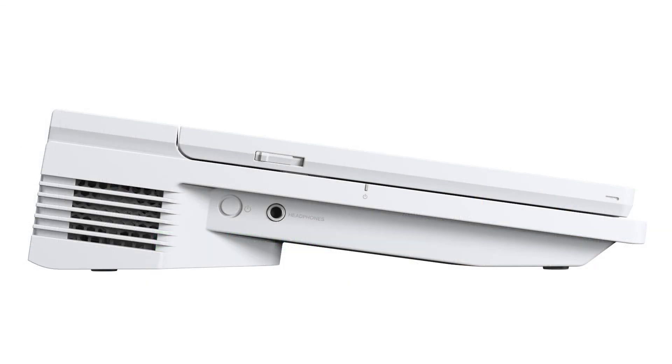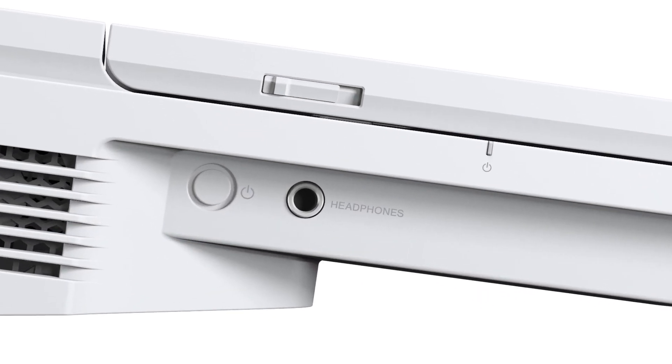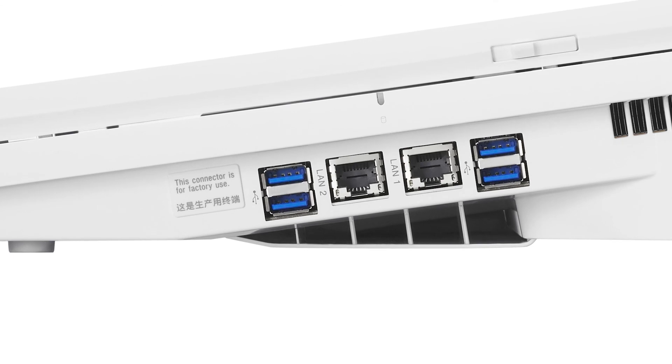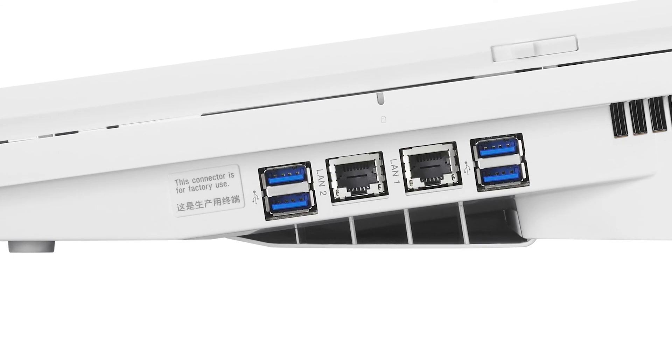On the left side of the unit, you'll find the power on/off button and a quarter-inch headphone jack. On the right side of the unit, you'll find four USB 3.0 ports and two Gigabit Ethernet ports. It's important to note that only the LAN 1 connector will be active in version 1.0 of the Anycast Touch software; the other connector will be used for future enhancements.